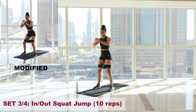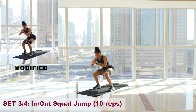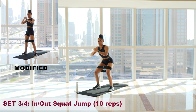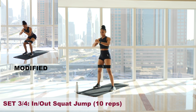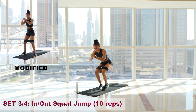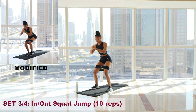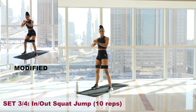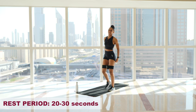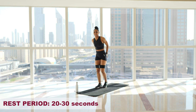Nice and slow, squeeze those glutes. One. Two. Three — big squeeze. Four. Squeezing those glutes throughout the whole movement. Five. Six. Seven. Staying strong. Eight. Nine. Ten. Awesome. The burn is so real — my booty is on fire already. We have one more round.